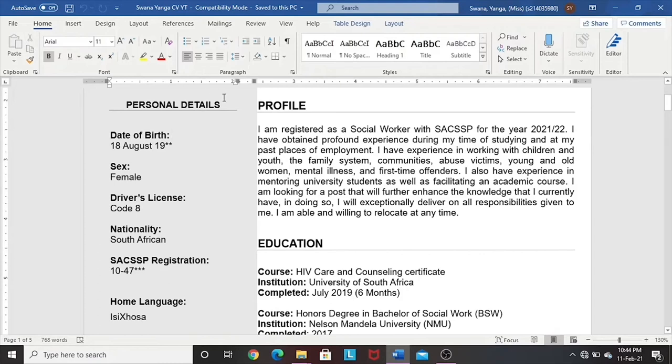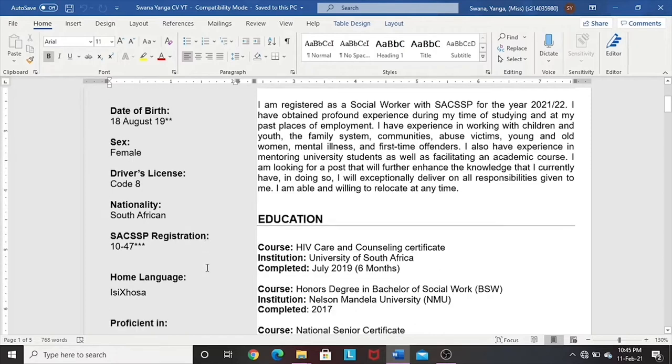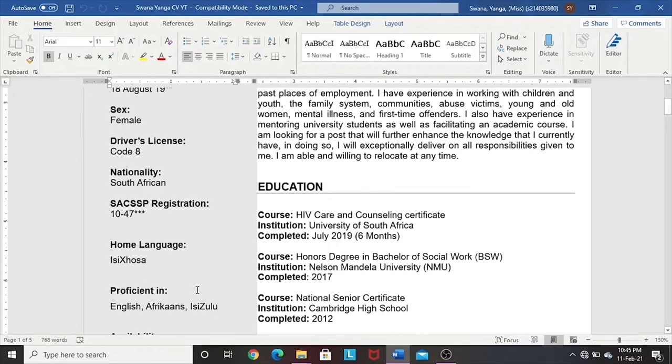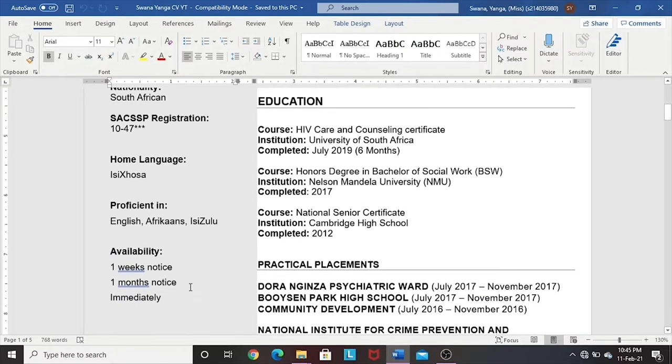Next up, you would have your personal details. You can write your ID number or date of birth — I prefer writing the date of birth, especially for CVs delivered as hard copies, because if you are not taken for the job, your CV may be thrown out and you don't want a document with all your details lying around. Your date of birth, your sex, your driver's license if you have one, your nationality. I would also put in my registration number again, my home language which is isiXhosa, and then list the languages in which you are proficient — English, Afrikaans, isiZulu — as well as listing your availability, whether one week's notice, one month's notice, or immediately available.